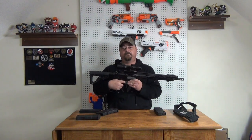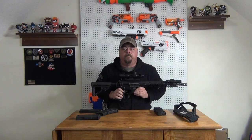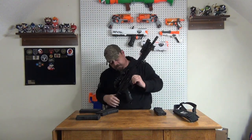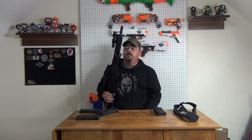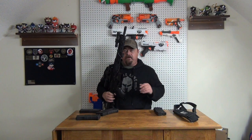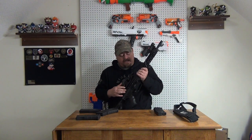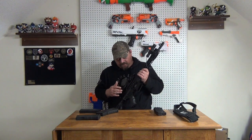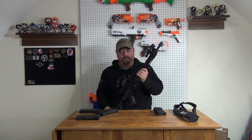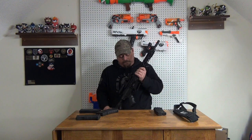It is electric blowback — pretty neat little feature. You do actually get a little bit of recoil feeling off of it. It's pretty strong, more than your standard AEG, and that's maybe just because it's got a high spring in it. It's shooting pretty hot — it's got to have like maybe an M125 or M130 spring possibly.